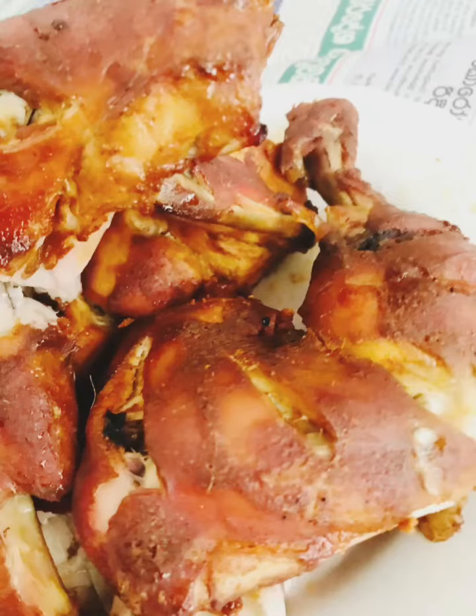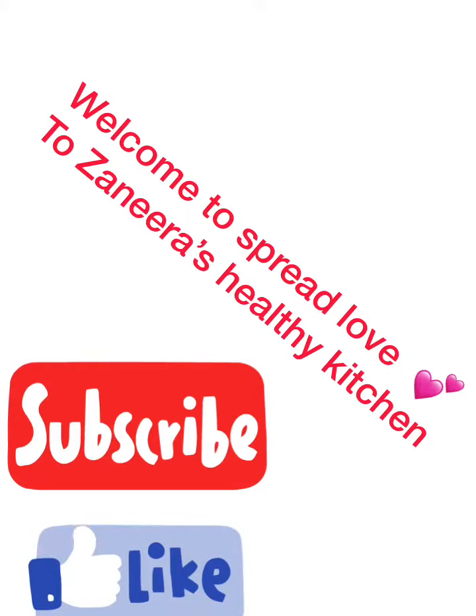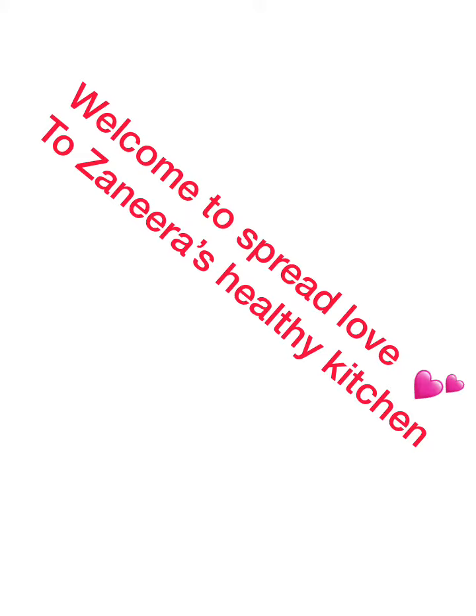Hi everyone, welcome to Spread the House. I am going to tell you about barbecue chicken. We are going to grill the chicken.